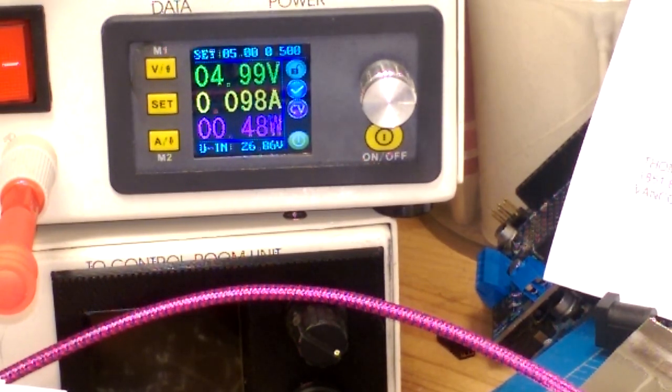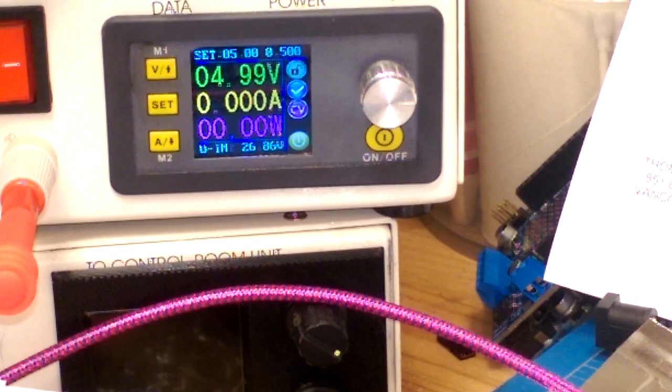Look - it's turning on! That worked. Kind of.